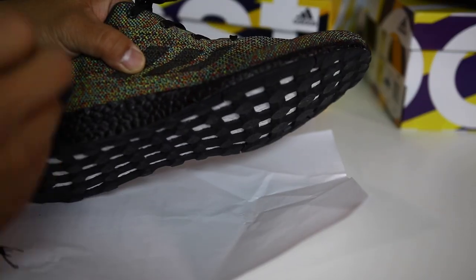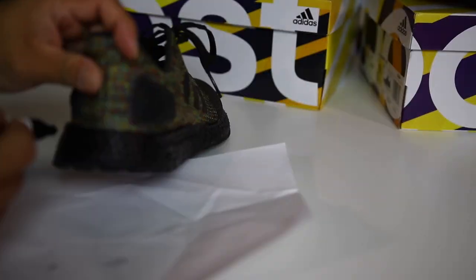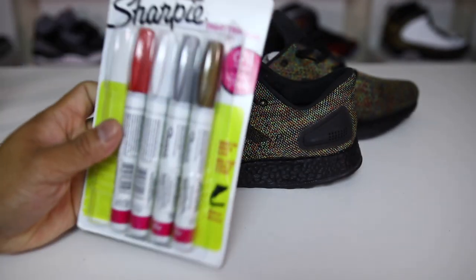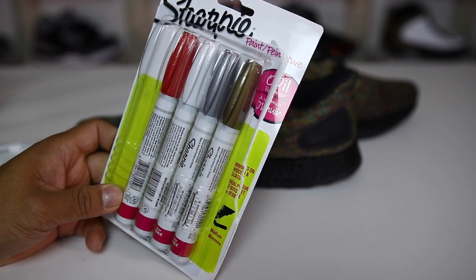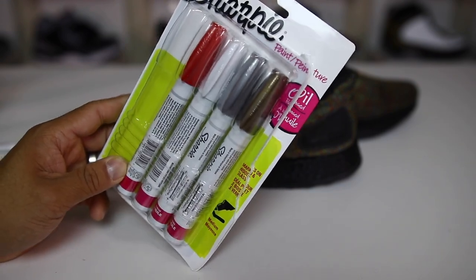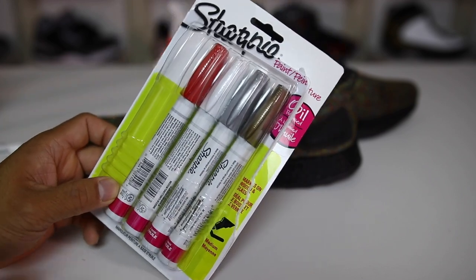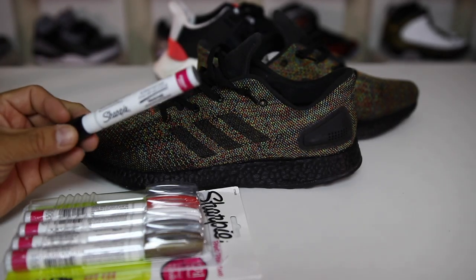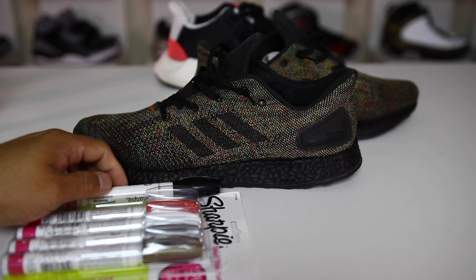I wanted to do a couple of different tests and let you guys know the results. This was painted with the black oil-based Sharpie, which I got from a variety pack that comes with white, red, silver, and a bronze color — so if you wanted to paint the Boost a variety of colors, you could. I'll link it in the description; I got it on Amazon for about $7. One black pen was more than enough to paint the Boost twice.